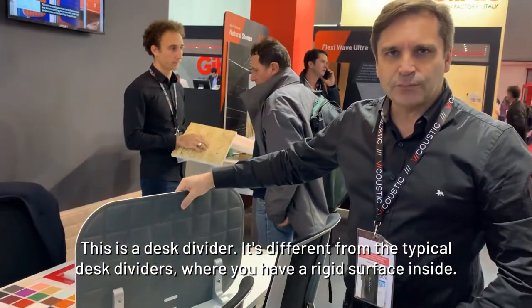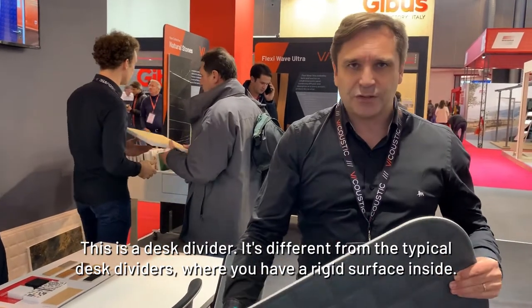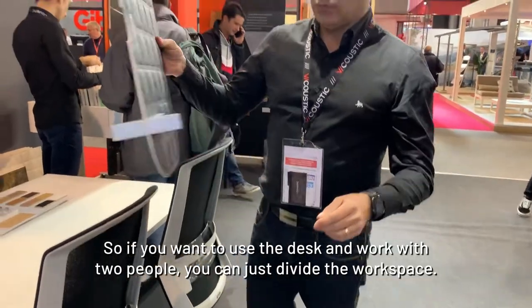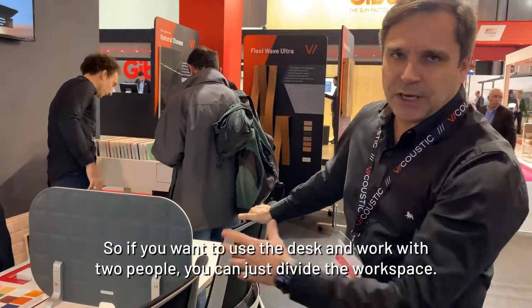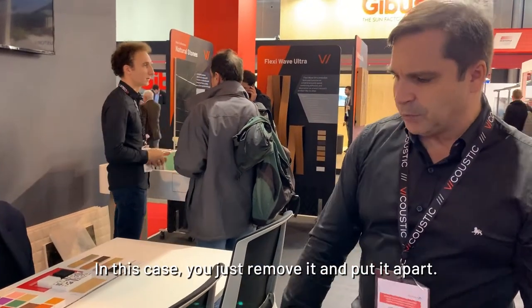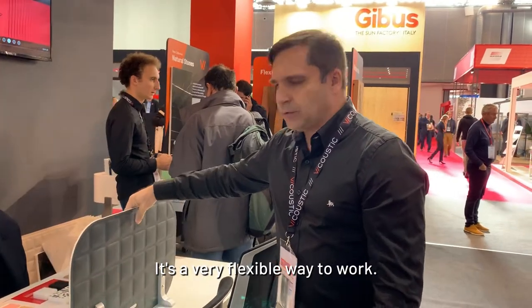This is a desk divider. It's different from typical desk dividers where you have a rigid surface inside — this is flexible and light. So if you want to use the desk and work with two people, you can just divide the workspace. Or if you want to do a meeting with three people, you just remove it and put it aside. It's a very flexible way to work.